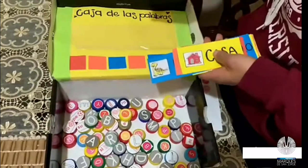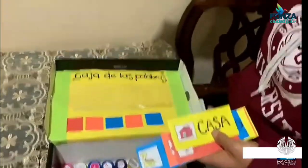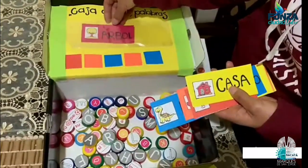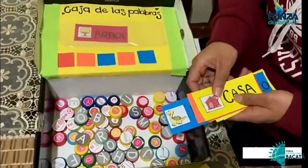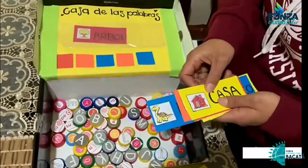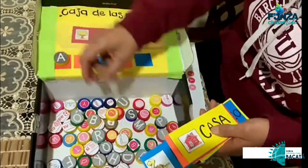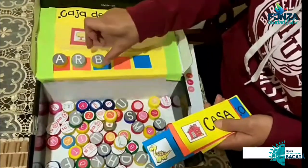Para jugar con nuestros niños vamos a escoger alguna de las fichas que ya realizamos; en este caso, árbol. Vamos a colocar la ficha en el bolsillo y el niño deberá buscar dentro de todas las tapas las letras para organizar la palabra árbol.